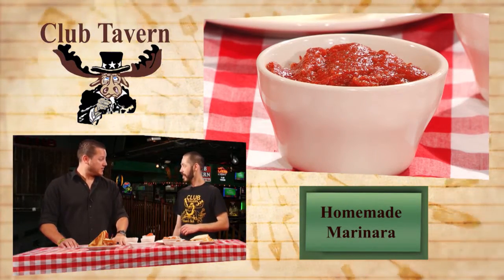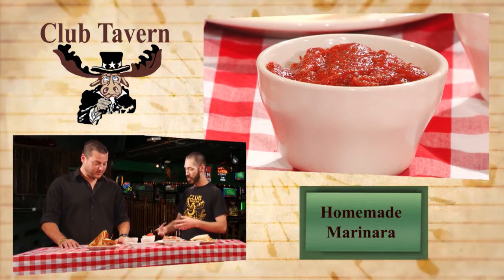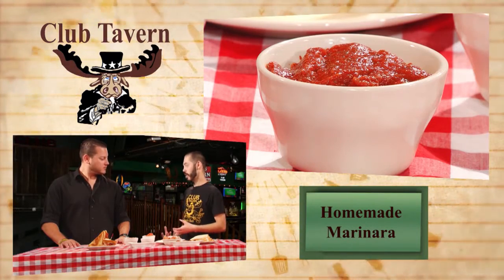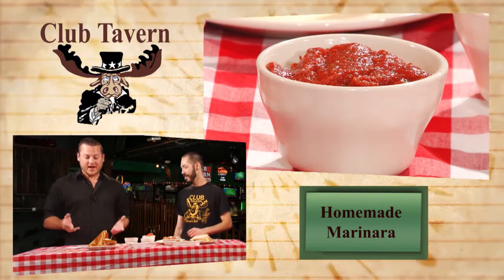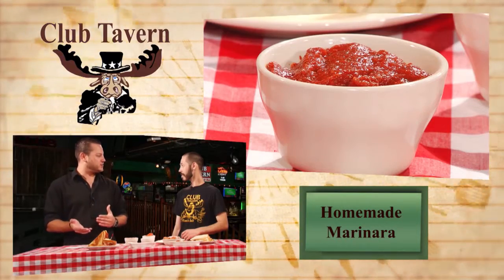That's one you guys actually make. Yes. And the nice thing is you get those nice chunky pieces of tomato — you cook it down, you get all those sugars coming out and it just blooms. I learned something new today! So that's the Hot Sicilian. You guys are rolling out some new menu items, changing the menu over as you do every now and then. The Hot Sicilian is definitely one you have to try.